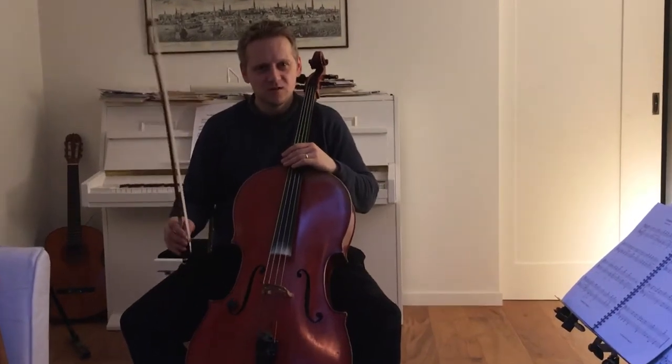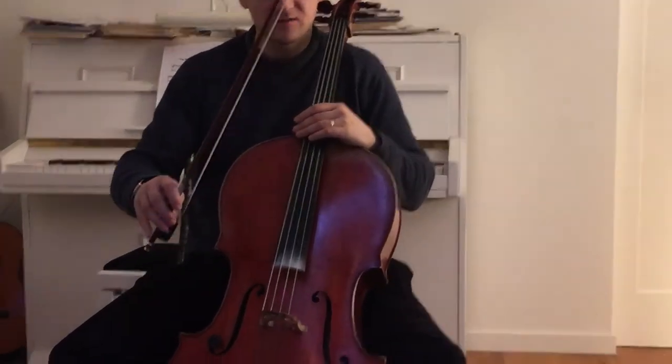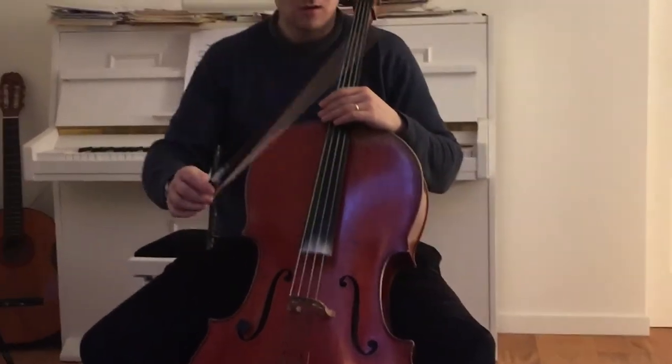Hi, it's Ephraim. Today I have an exercise about the bow.